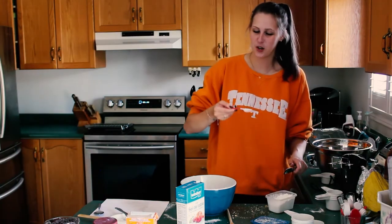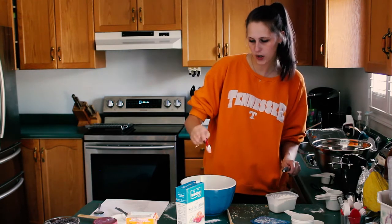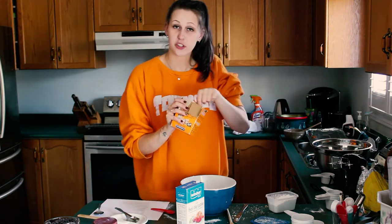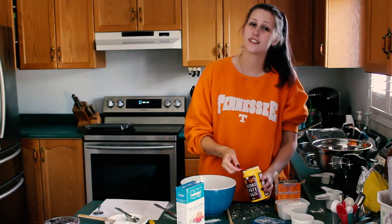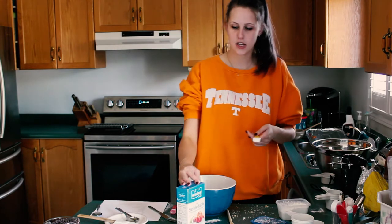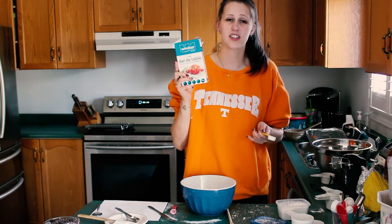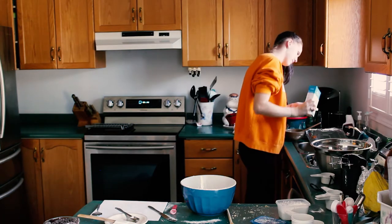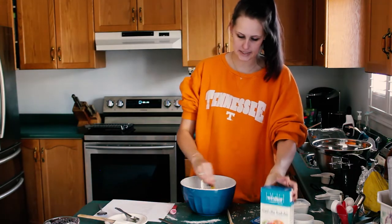Next you need two teaspoons of cornstarch. And then one teaspoon of baking soda — make sure that it's leveled, take your knife. One teaspoon of baking powder, leveled. And then finally one teaspoon of salt — I'm going to do it over the sink because I have no control in my pouring abilities. And then you're going to mix it all together.